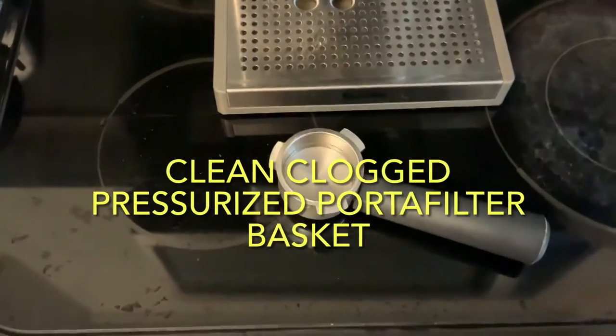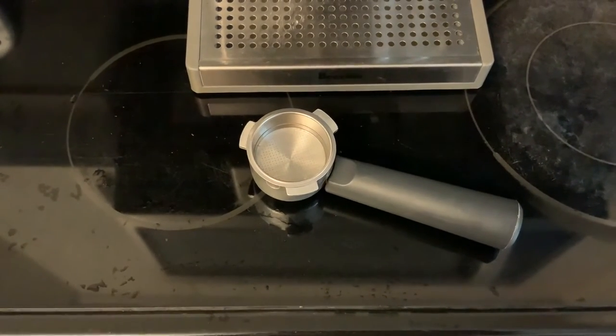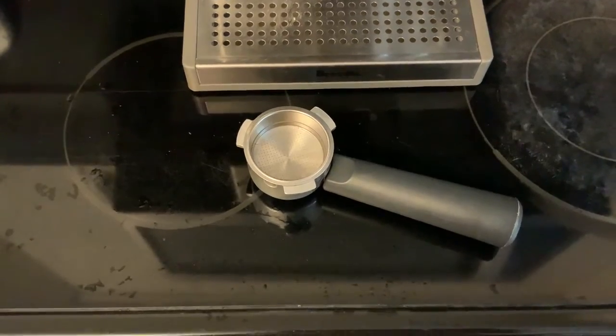This video is about what you do when you have a Breville espresso machine and the portafilter basket is clogged and coffee does not come out. I'll show you what I mean.